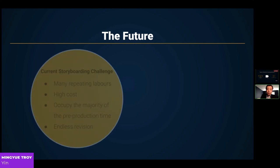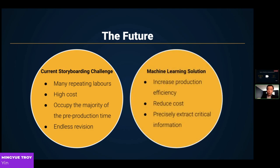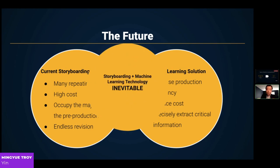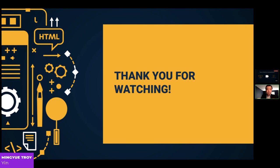As mentioned before, the current storyboarding process faces problems such as repeating labors, high costs, occupying the majority of pre-production time, and endless revision. The machine learning methods we examined can combine hand-drawing techniques and machine learning algorithms for better storyboarding experiences. Therefore, I believe the combination of those two is inevitable in the future of the animation and film industry. Thank you for watching.